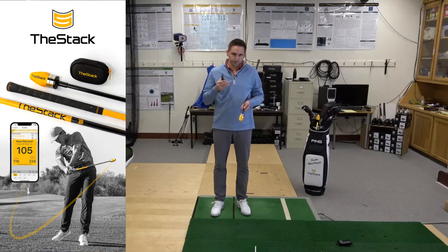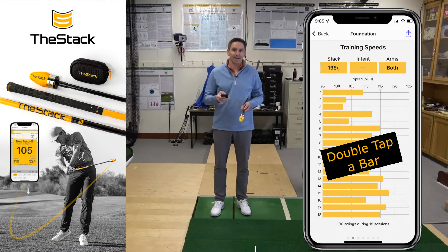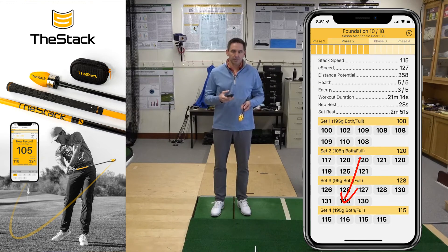So here's the approach. Before you start your session, open up the app, go to the main screen with the four tiles and swipe left, and note your last set speed with the standard stack weight. For most users this will be 195 grams. If you're not sure, it will be the weight you've been asked to swing in every session so far, so you can flip through those sessions to confirm.